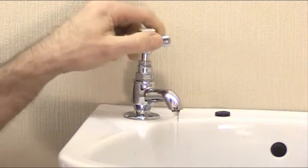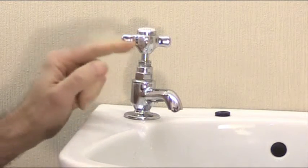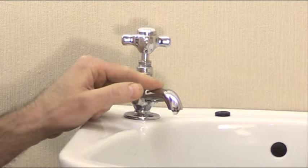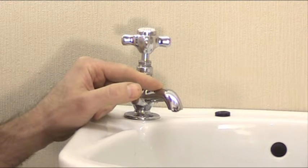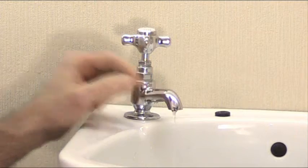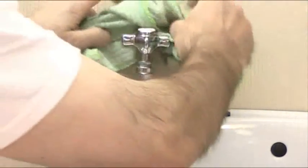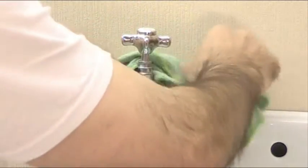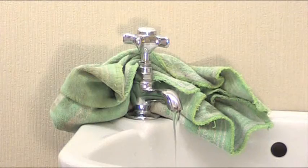You may think that you can't change the tap washer in this situation, but there is a way around it. What you need to do is go around the rest of the house and turn all the cold water taps on to alleviate the pressure. Then get an old towel and place it around the back of the tap like so. Turn the tap on and let that run like this.